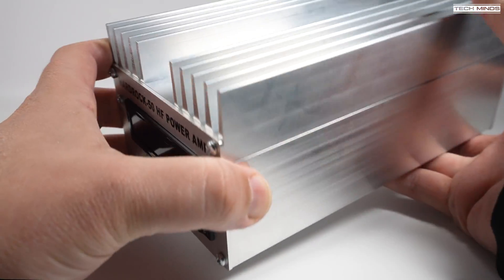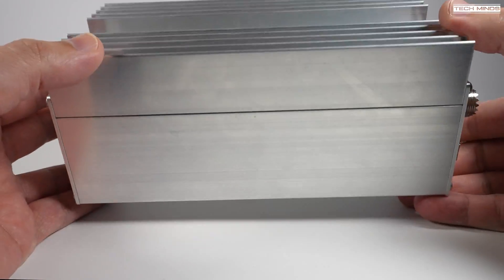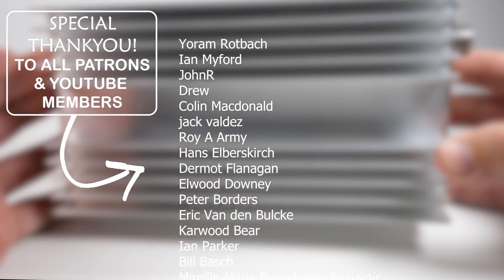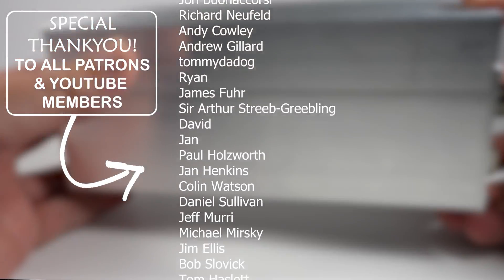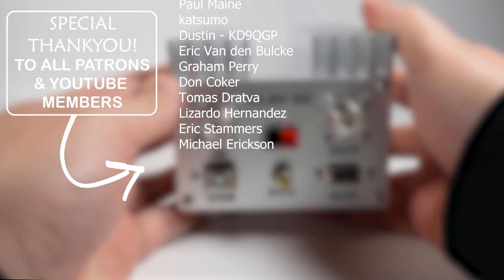As mentioned before, watch out for an upcoming video where I go through step by step on how to build this amplifier from all of the supplied parts that come in the kit. Until the next video guys, thanks for watching, stay safe, keep warm if it's wintertime where you are, and I'll see you in the next video.